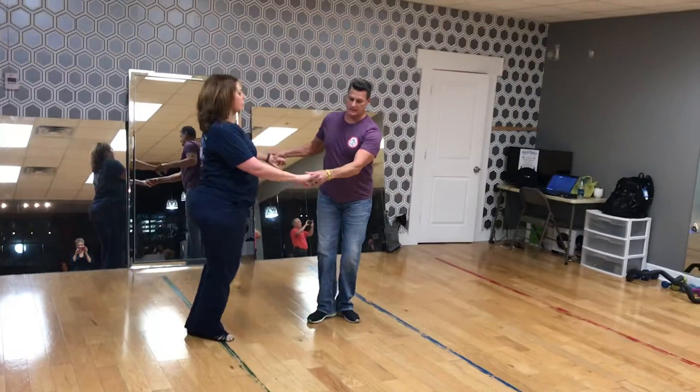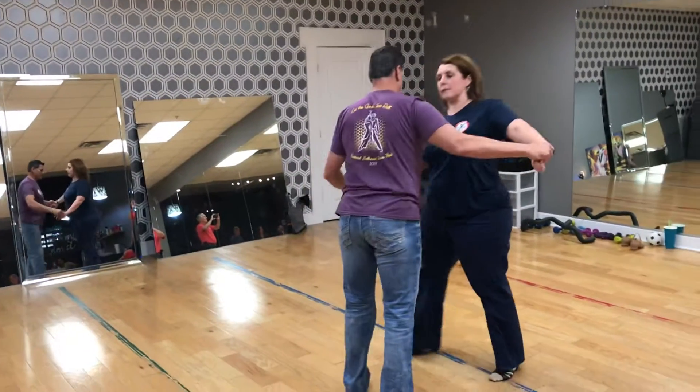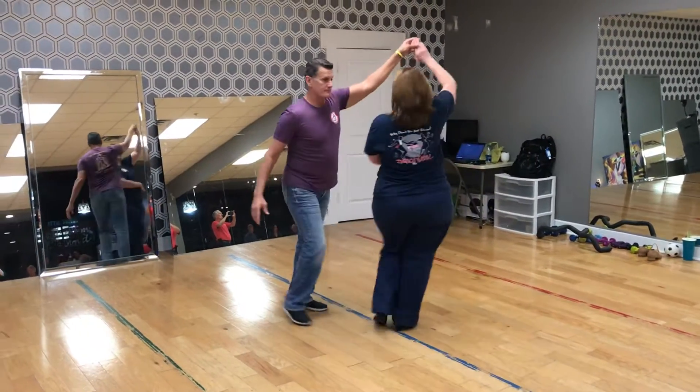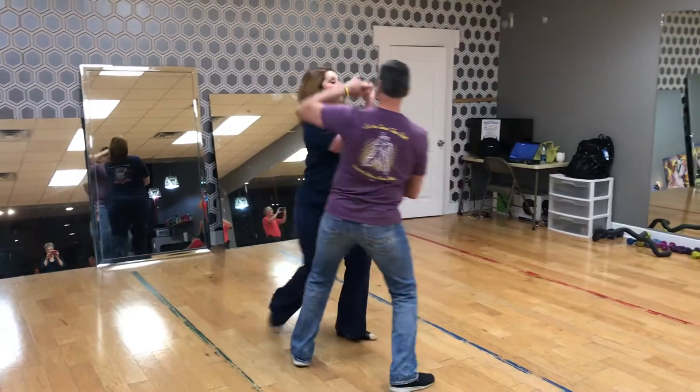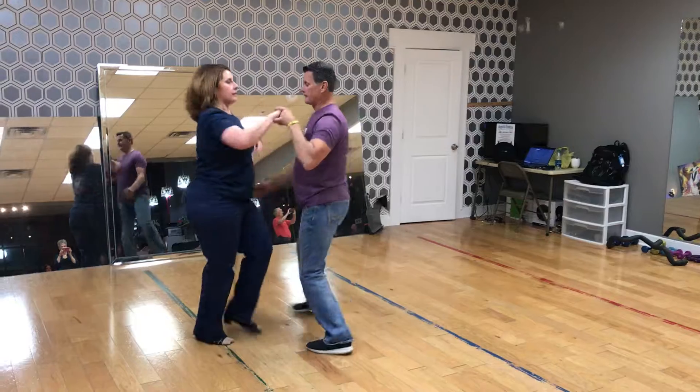And then tonight's pattern: our underarm turn, our slingshot, and out.